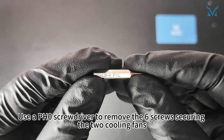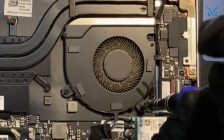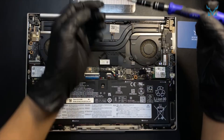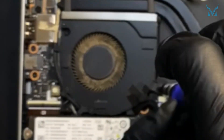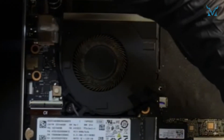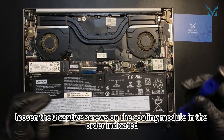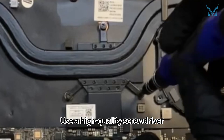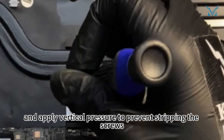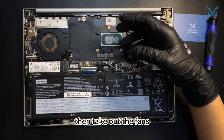Use a PH0 screwdriver to remove the six screws securing the two cooling fans. Then, loosen the three captive screws on the cooling module in the order indicated. Use a high-quality screwdriver, such as the Cooling Monster Combo 01, and apply vertical pressure to prevent stripping the screws. Gently lift the heat sink on both sides with your hands to remove it, then take out the fans.